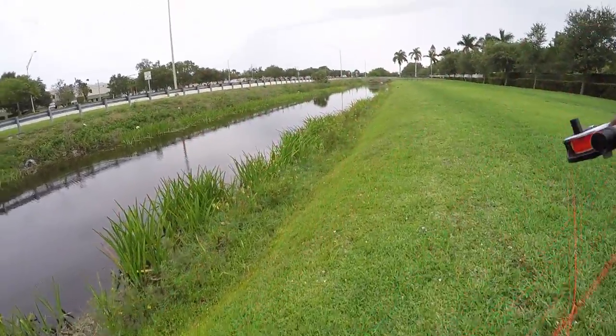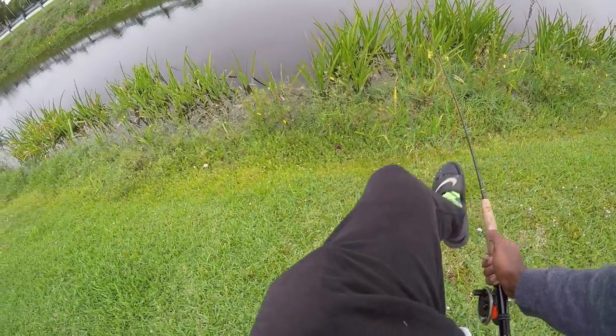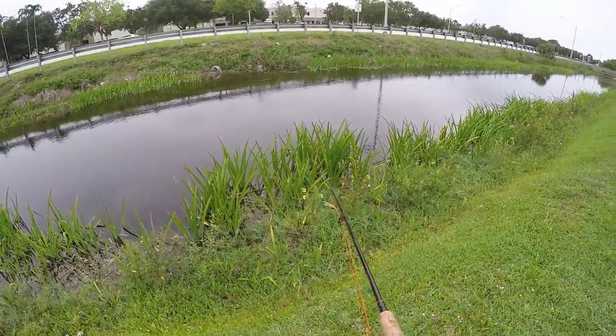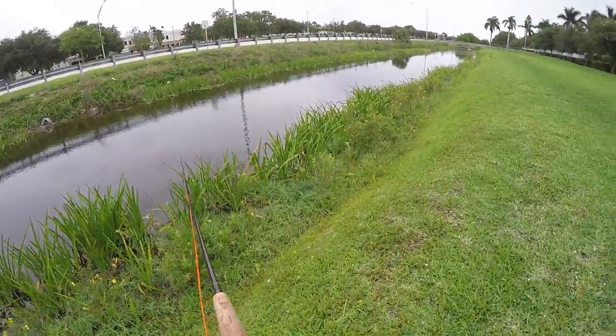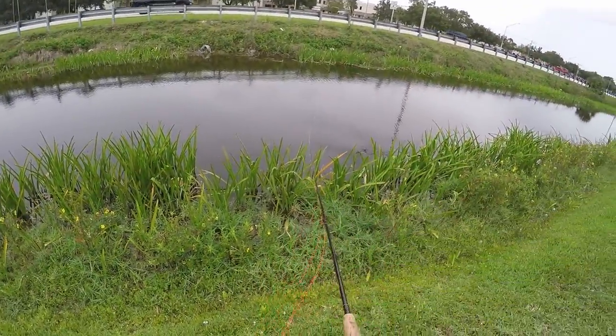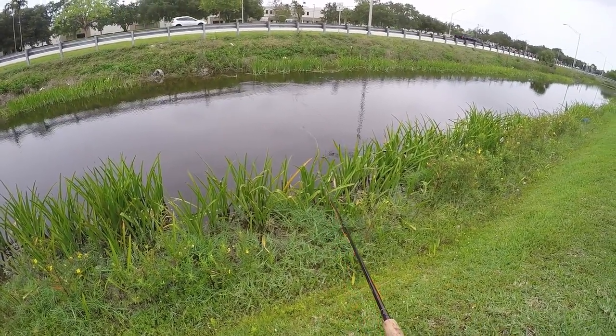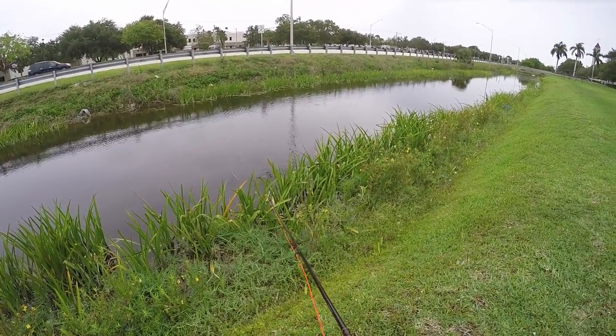For those of you that are new to the fly fishing world, or if you've never done it before, I'd highly recommend getting into it — it's pretty fun. For a type of fly to use, I would recommend anything white, because anything that's white will imitate some sort of baitfish of any kind. I've been using all white for a long time and caught a lot of fish on lures that are all white.